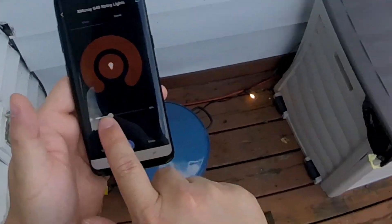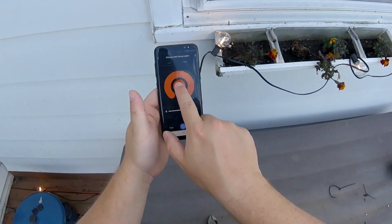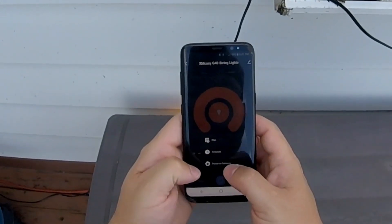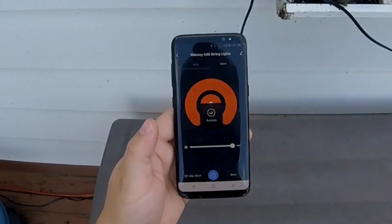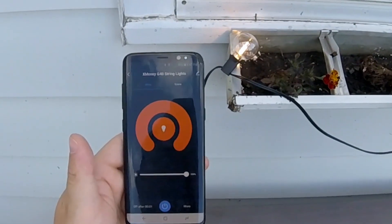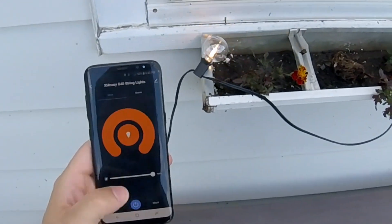We can control the brightness — look at this, you can see it get brighter and all the way down to one percent. We can also do a schedule, a plan, and there's a timer. Let's set one minute — off after one minute. It's 6:41 now, so before we hit 6:43 the light should go out... and there it goes. The app updated and there's a power button at the bottom to turn it back on.